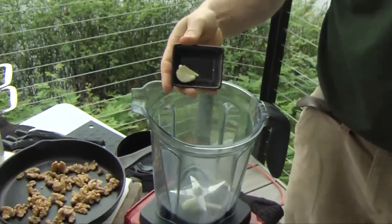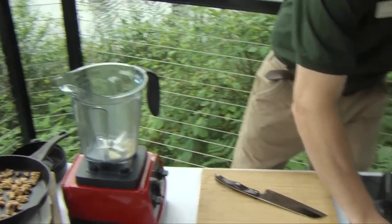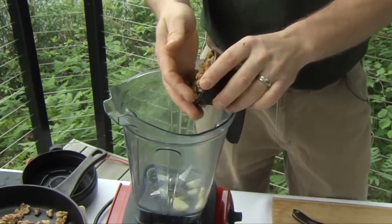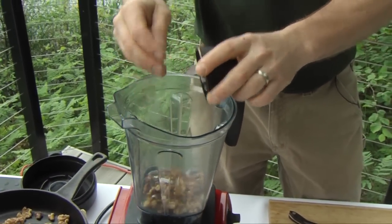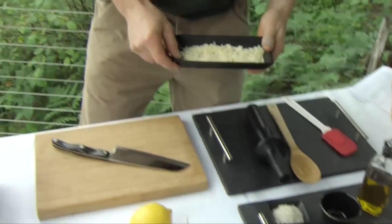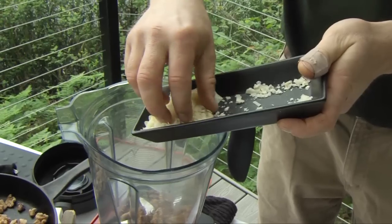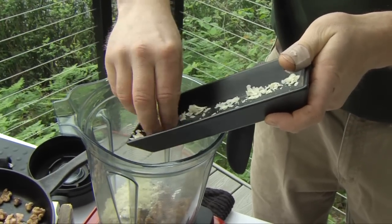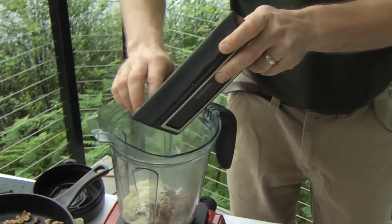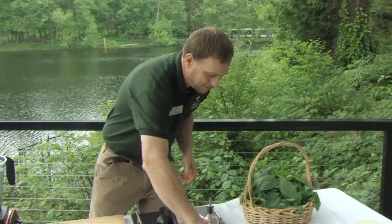So we have our garlic — I like to use two cloves, but if you like a stronger garlic flavor you can go with three or four, that's kind of my personal preference. We've got the toasted walnuts here, just a half a cup of toasted walnuts. And then we have our freshly grated parmesan, and that is a quarter cup. Now if you want, you can also do a vegan option using tofu and nutritional yeast, and I like that — it's a nice flavor too. If you choose to do that, you can remove the olive oil out of it also.